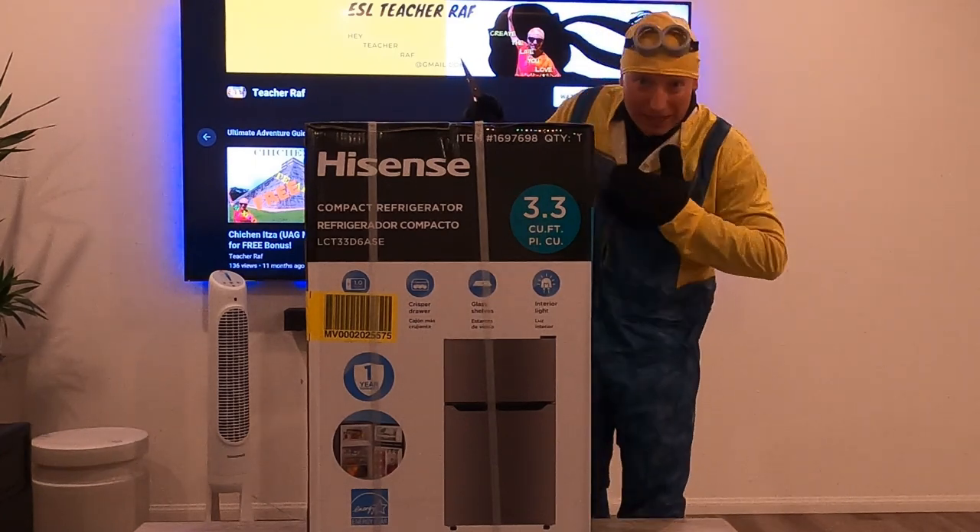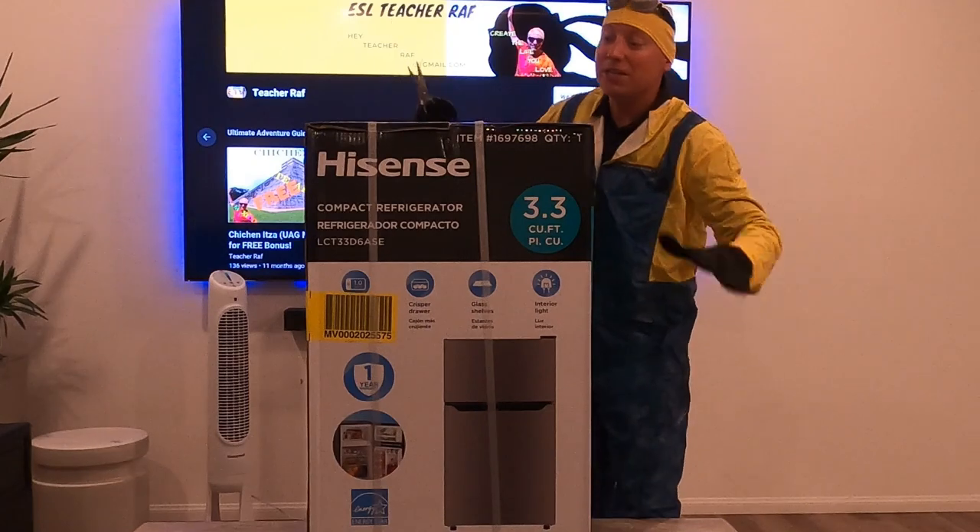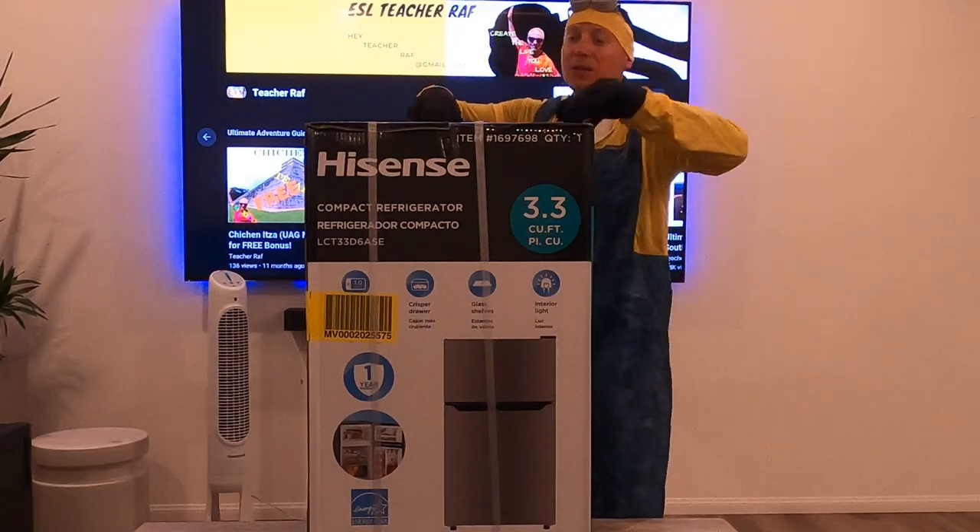Happy Halloween, by the way! Can you guess my costume? It's a minion — yep, six fingers!